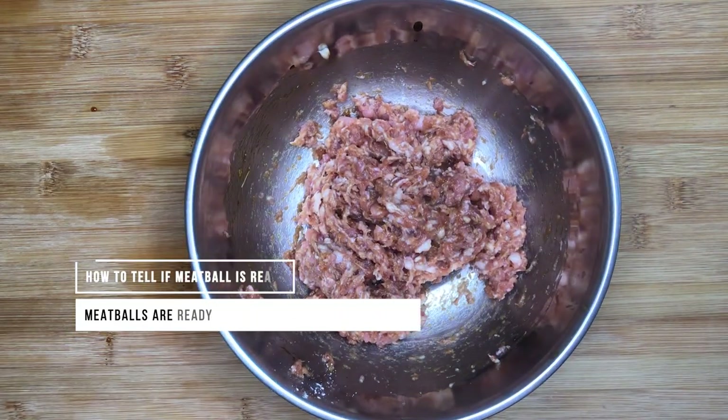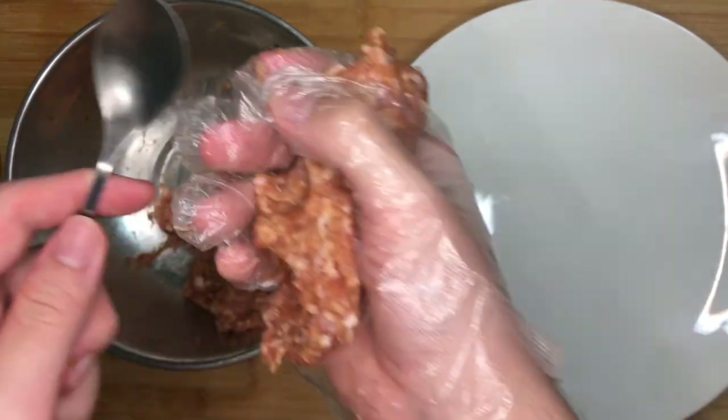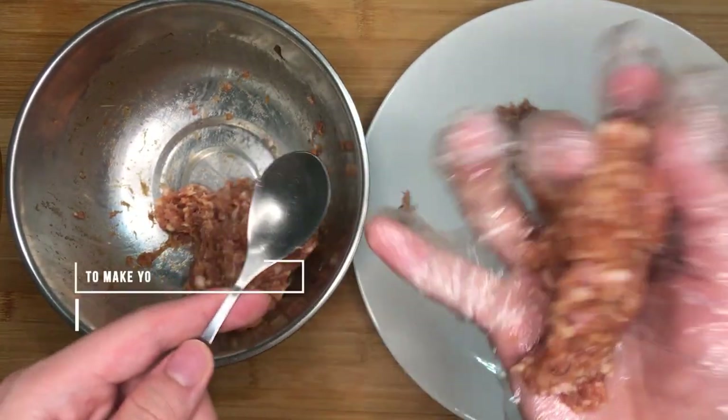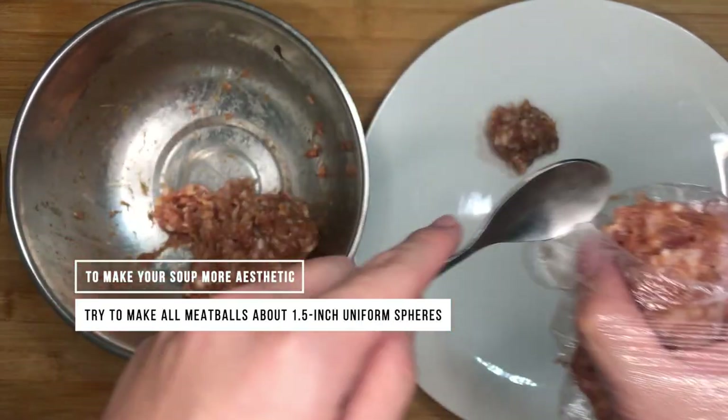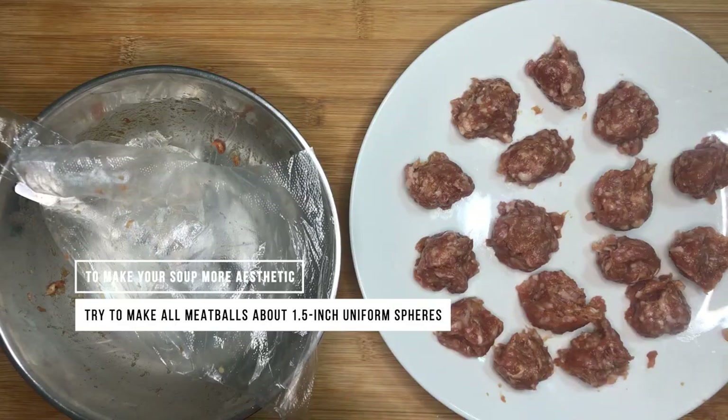Now we start shaping the meatballs. The fastest way of shaping them will be to grab a large amount of meat in one hand, squeeze the minced pork out, and use another spoon to cut and shape the meatball once the desired amount of minced pork has been squeezed out. With all the meatballs done, it's time to cook!